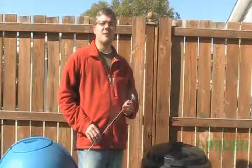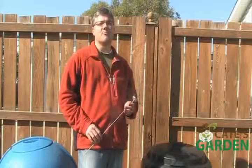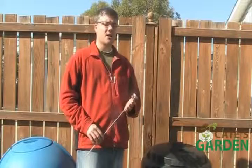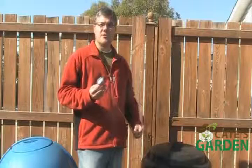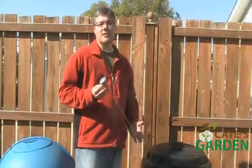Hi, I'm Chris from katesgarden.com and today I'll answer a question many new gardeners and people who want to compost have, and that is: what is a compost thermometer? A simple answer is it's a tool used to measure how hot or how cool your compost pile is.